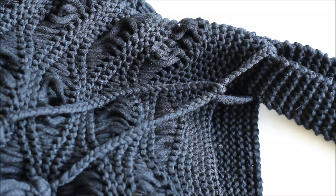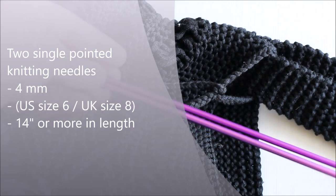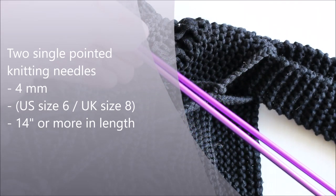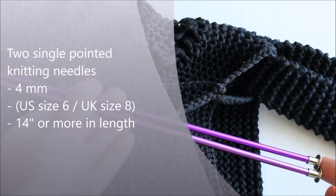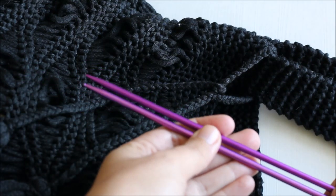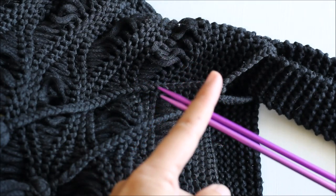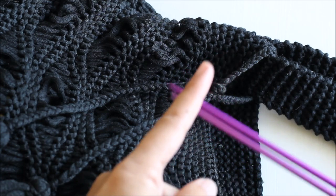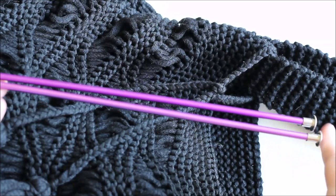For this pattern you will need two single-pointed knitting needles. I used US size 6, UK size 8, 4 millimeter needles. Mine are 14 inches long and you need them to be at least this long if not longer, because for some of the rows I can barely get all the loops on the needle. So you need the needles to be at least 14 inches long — if you can find longer ones, even better.